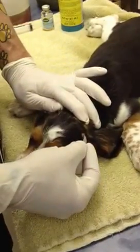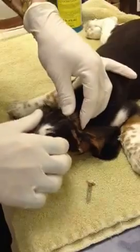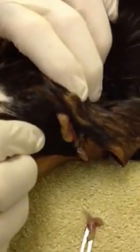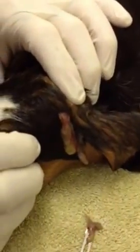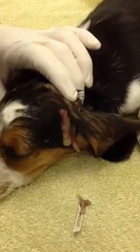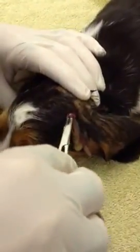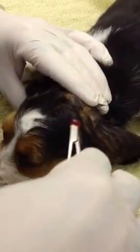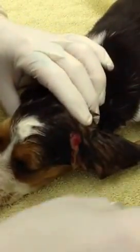And you can see here the pus which is coming out of this abscess — rather thick material coming out of there. One of the nice things about video is you can't smell that smell. We're going to take a Kelly curved hemostat and go in there and break that abscess up a little bit to make sure we get all the pus out of there.